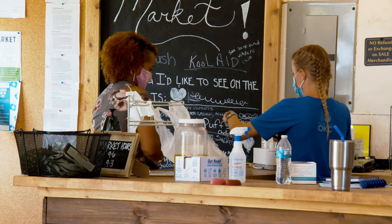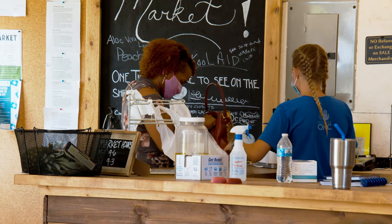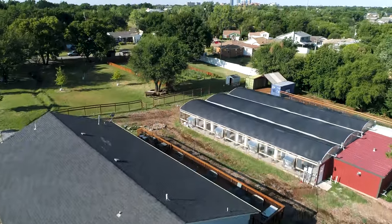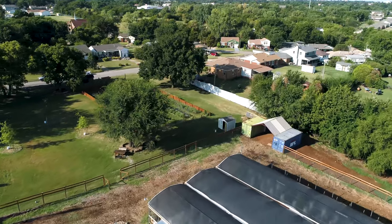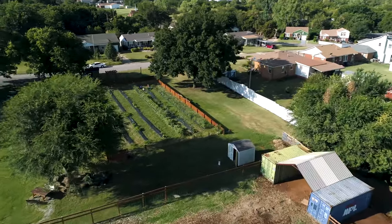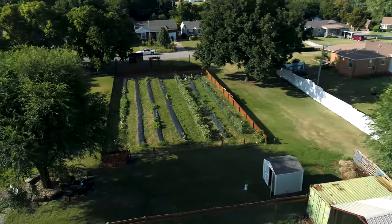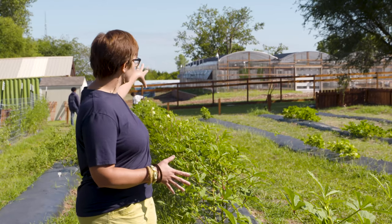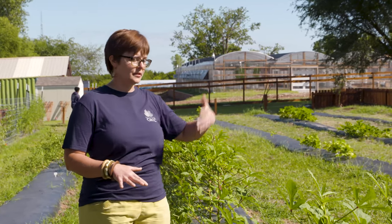The micro grocery store allows people to come just down the road for good food, which is especially important since some neighbors face a three-hour round-trip bus ride to reach a grocery store across town. The farm started just over two years ago, and in that time they've built their greenhouse, started the community garden, and added animals — a lot of rapid growth. They hope there will be even more progress by this time next year.